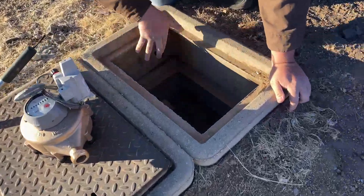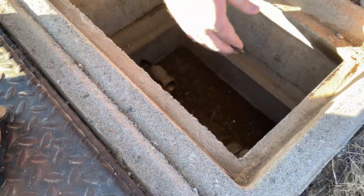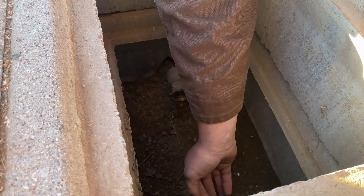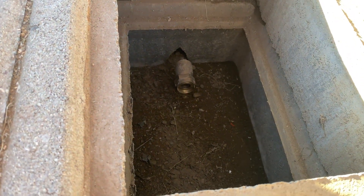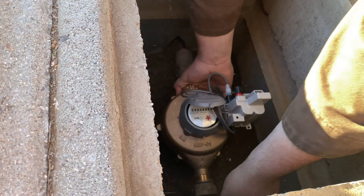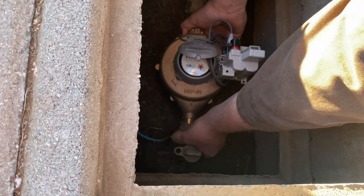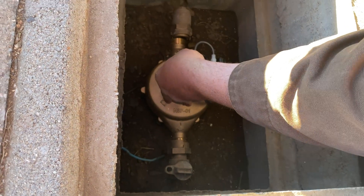You make sure everything is clean inside the box. Make sure your setter is in good shape. Make sure you have water. If you have all that, you drop in your gaskets, drop in one side first, and drop in your water meter. Start with one side. Fasten your union but not all the way — just enough to hold it so you still have range of motion.